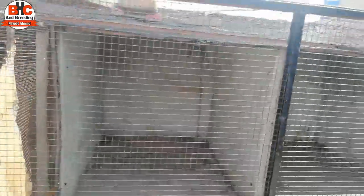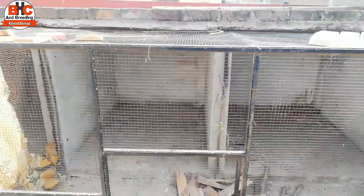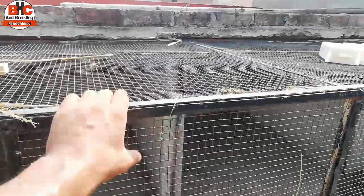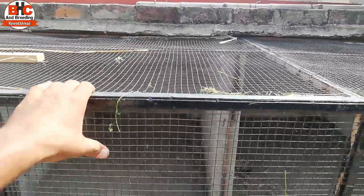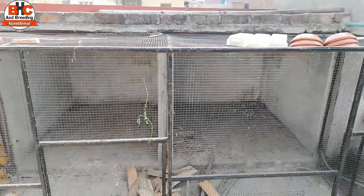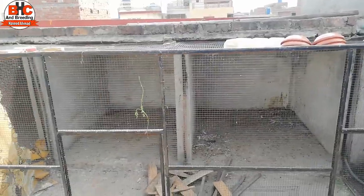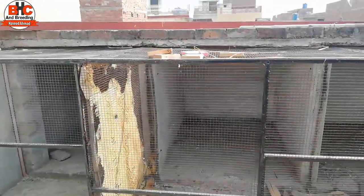This is a ring neck area where I had to put the ring neck. In these two colonies I am going to put the love birds. I will also paint them. I will share this with you along with how much it costs.